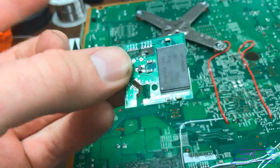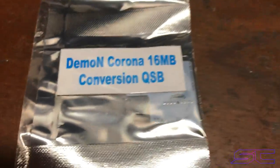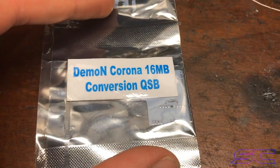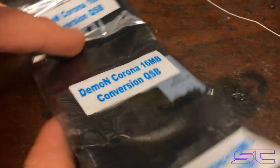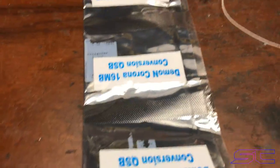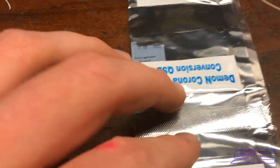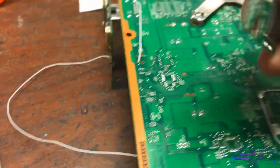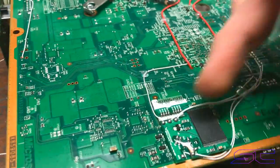Basically this is the Viper chip. And I got these QSBs, which you can look up on any mod chip site — the Demon Corona 16MB QSB conversion. You're going to need one of those for it. Or, the other way you could do it is you could basically wire this chip up and wire it directly to the pads.